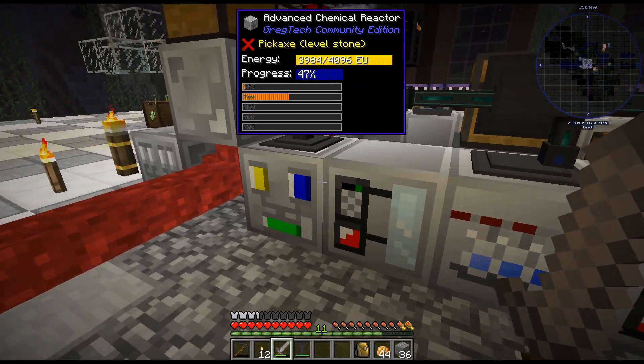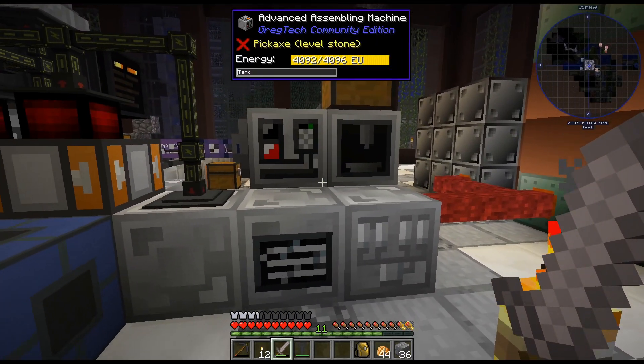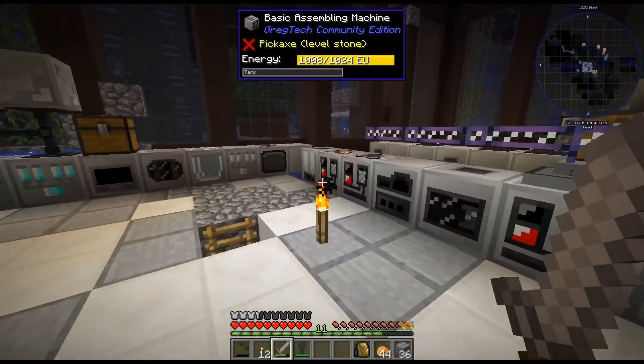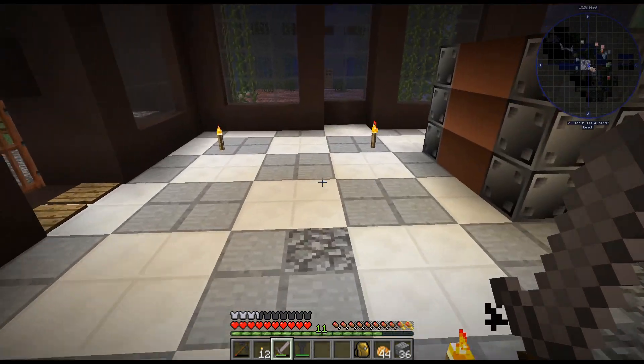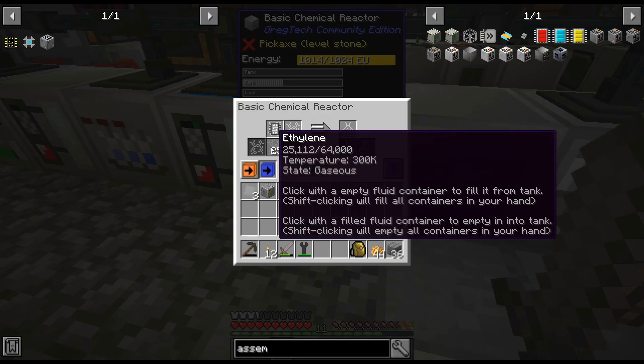Sulfuric acid — that is what we need. Although we already had a bunch in there. So we'll get this and then we'll get another interface we need. I'm trying to decide how I want to do this.